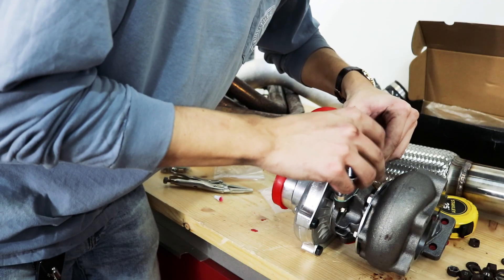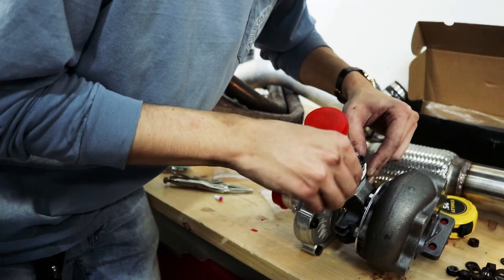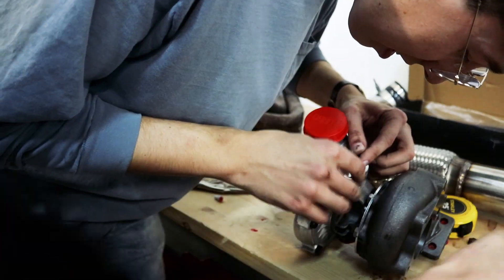This might not fit the return line flange — whatever this would be called — this might not fit. We can pretty easily just drill it out.